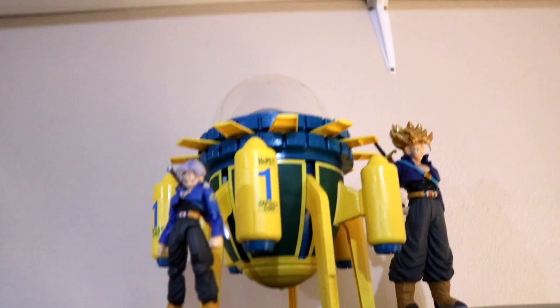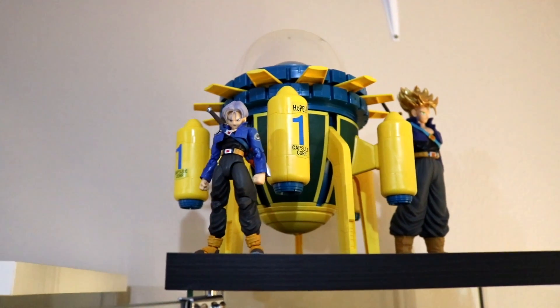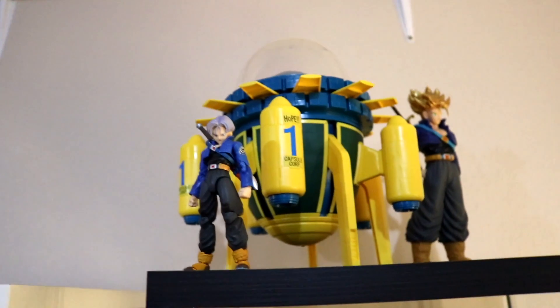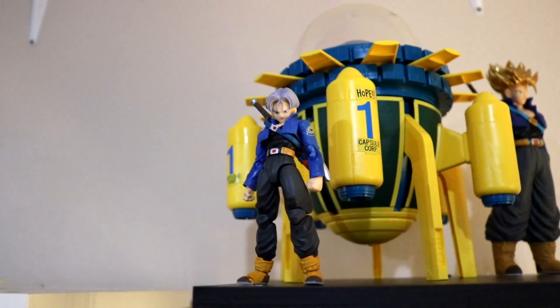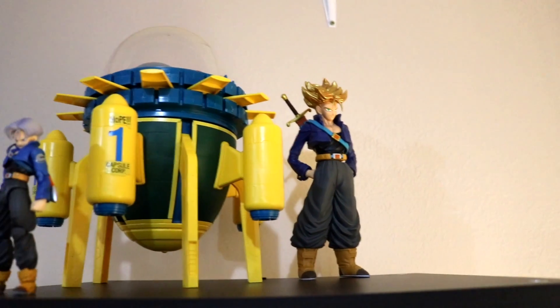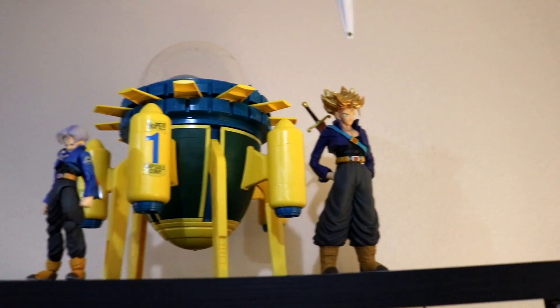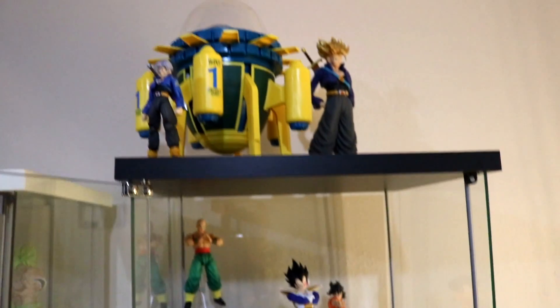Here's my other shelf. Starting up top, I have my favorite character from Dragon Ball Z. When I first watched it in high school, I fell in love with Trunks — he was just such a badass character. Up here I have my model kit time machine, and then I have the premium color Trunks. On the other side I have what I think might be a knockoff — I bought it around 2014 or 2015 — but I've always had it and it looks awesome.